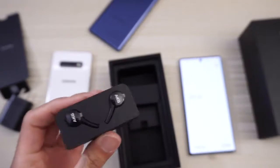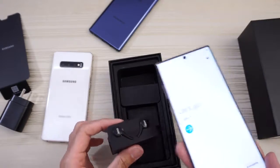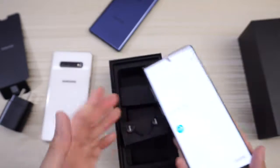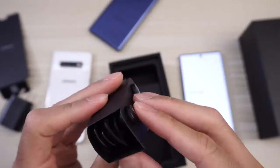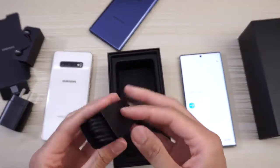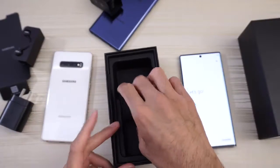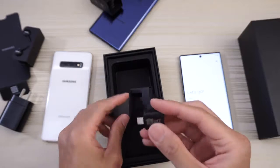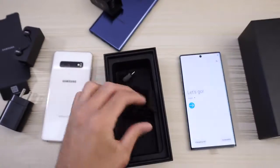We got a pair of AKG earbuds. These are Type-C now. The phone is making noises, which is good, but that's annoying — I'm gonna turn that off for now. Back to the earbuds — these are USB Type-C. And then in here we get the USB cable to charge your device. And in here we got a little adapter to transfer information.